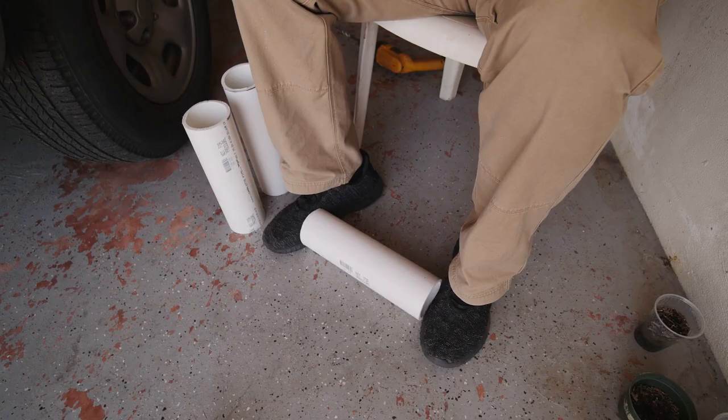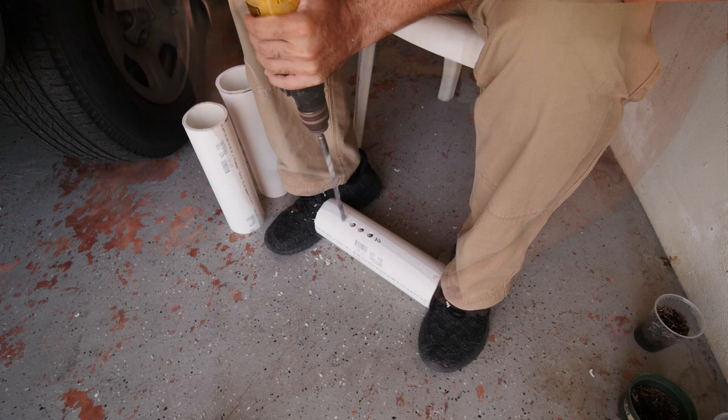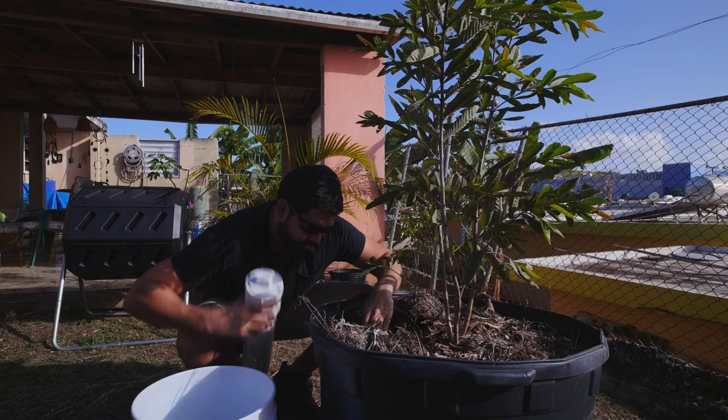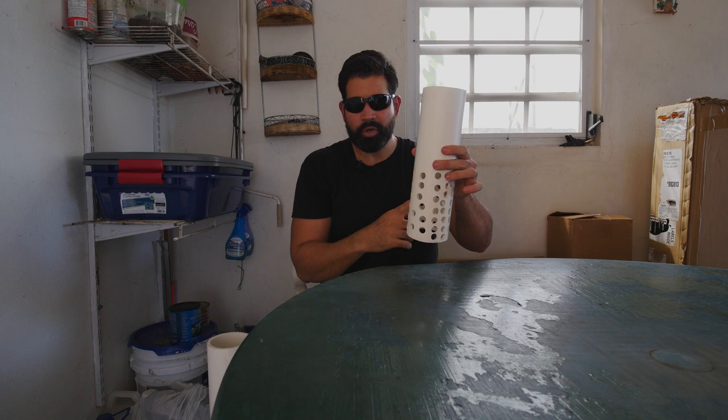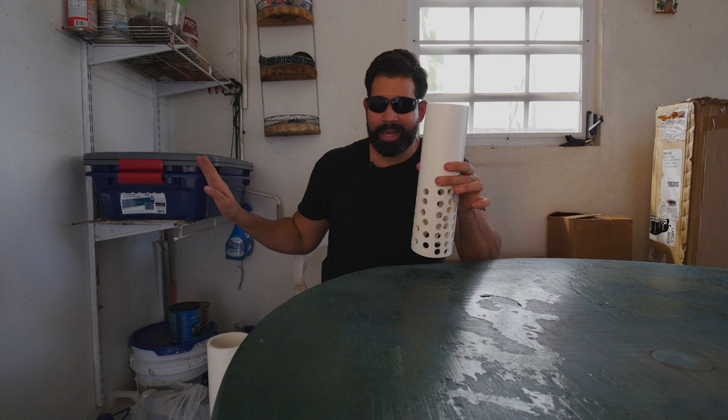Once I cut them in half, I put holes in the bottom half all the way through, because I'm going to sink this into the planter and all those holes are going to be below ground. On the top, I'm going to put food and water, and the worms will be able to go in and out to get the food and then travel around the planter, which is a lot bigger than this.